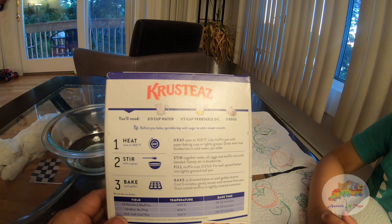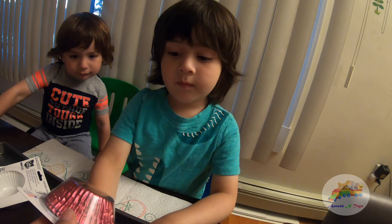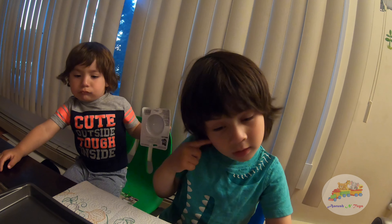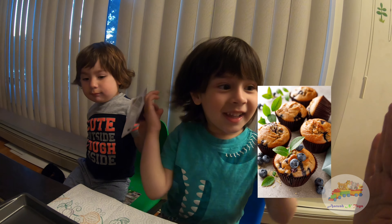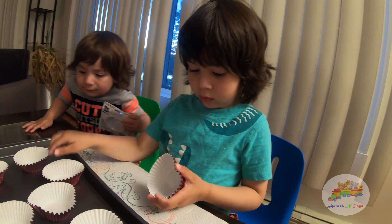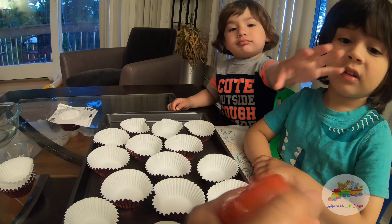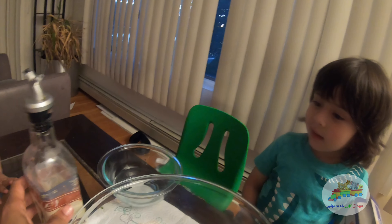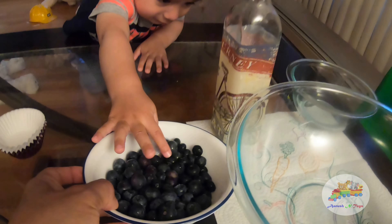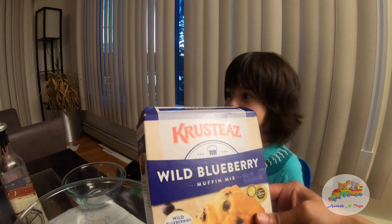First thing we have to do is heat our oven to 400 degrees Fahrenheit. And here are the baking muffin cups — daddy got pink color for us, because what matters most is the blueberry muffin! Give me a high five! Let's see how many we can make. We'll spray with oil — actually, we don't need oil. And here are the blueberries.